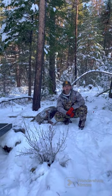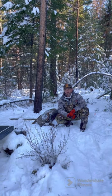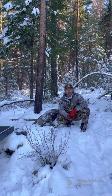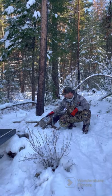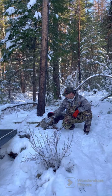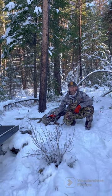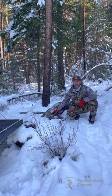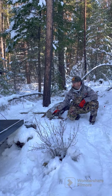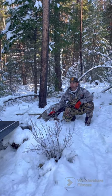Hey gang, it's Rob from Eat Wild here. I wanted to do a little video on how to load your deer into your truck when you're by yourself. My daughter and I were able to harvest this dandy little whitetail buck, and this is going to feed our family for the season to come. We're very excited to be able to bring this home and have access to the meat for the winter.